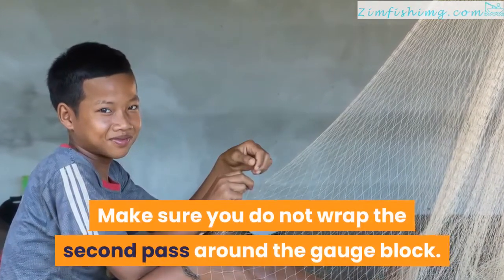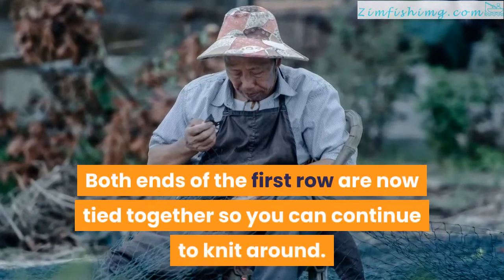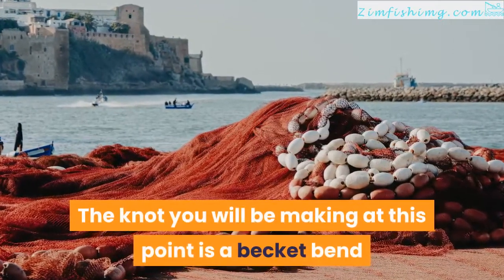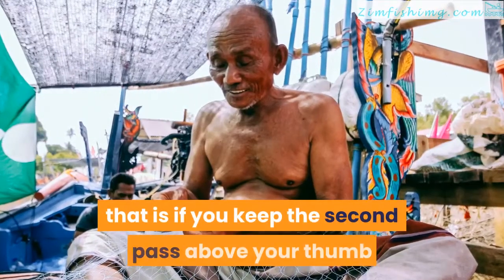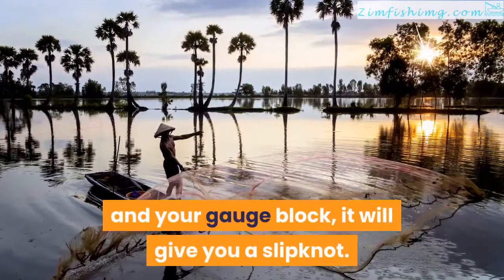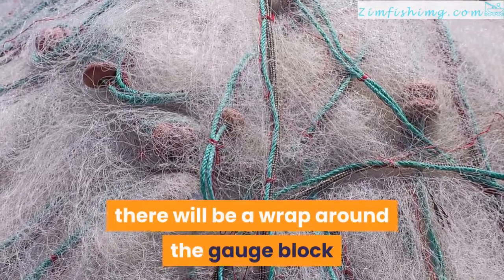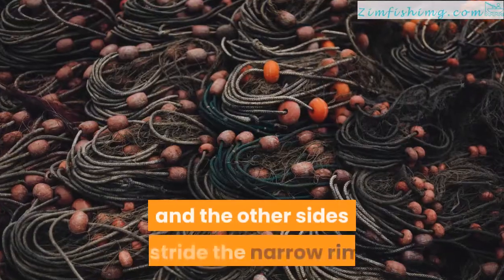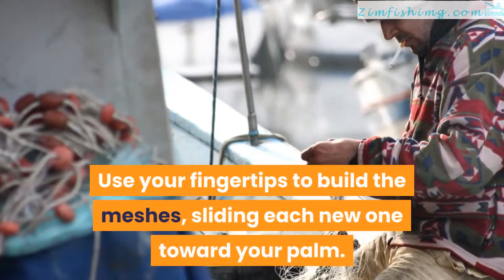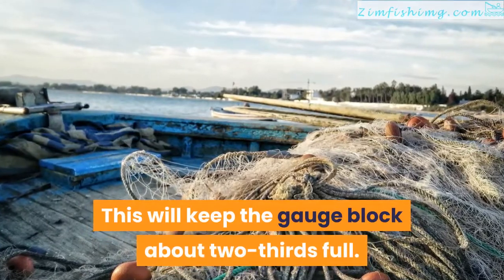Make sure you do not wrap the second pass around the gauge block. Both ends of the first row are now tied together so you can continue to knit around. The knot you will be making at this point is a becket bend — that is if you keep the second pass above your thumb — but if it falls between the upper loop and your gauge block, it will give you a slip knot. For each new mesh you make, there will be a wrap around the gauge block with all the knots in a straight line, and the other sides astride the narrow rim. Use your fingertips to build the meshes, sliding each new one toward your palm.